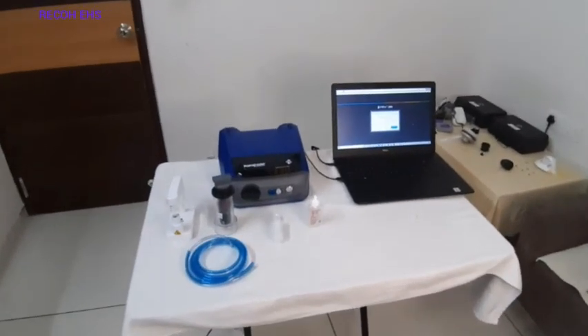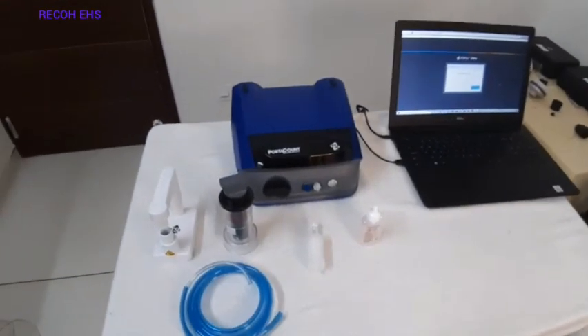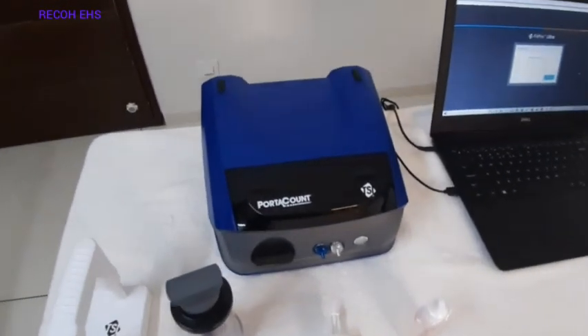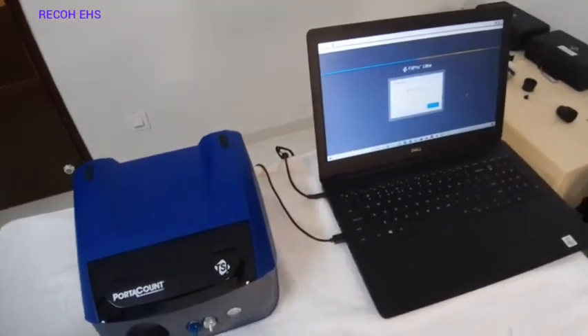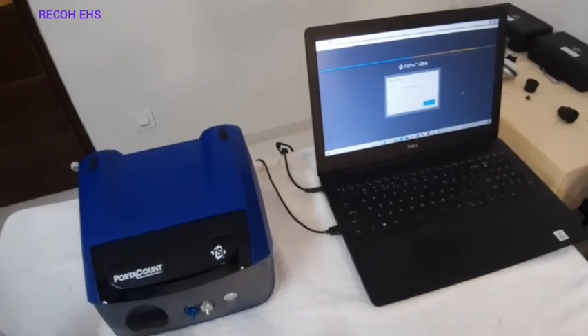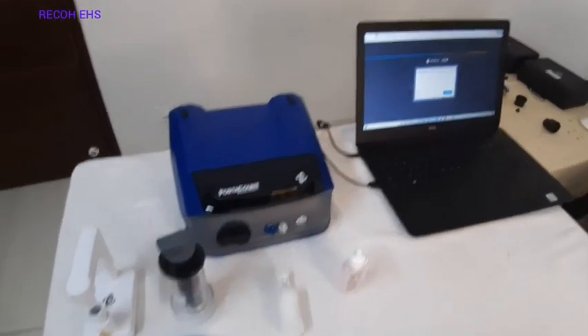First let us see the accessories required to do the quantitative respirator fit testing. This is the main equipment, the TSI Protocon, which is connected with the laptop, and there is a software FitPro Ultra which will show the particular respirator fit testing.